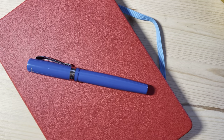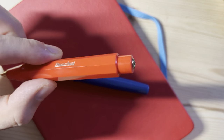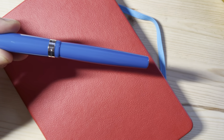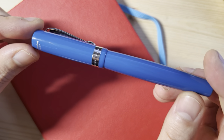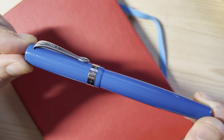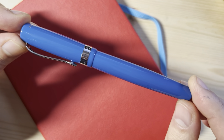Even in their least expensive offering — I think it's called the Perkeo, their Pilot Kakuno competitor in the $10 to $15 range — even that is faceted and has a bit of that Kaweco Sport look. Now, Kaweco makes other pens like the Liliput, the Supra, and the Diati, but those are not what the brand is known for. So when they came out with this, I thought it was a very different direction, because this pen is intended to be more of a mass market offering, but it looks nothing like a Kaweco Sport and shares really not much in common at all.